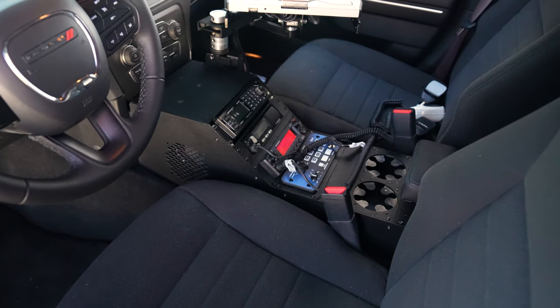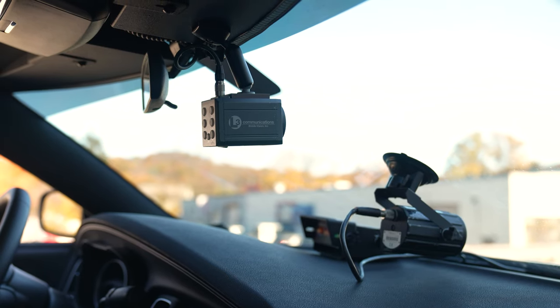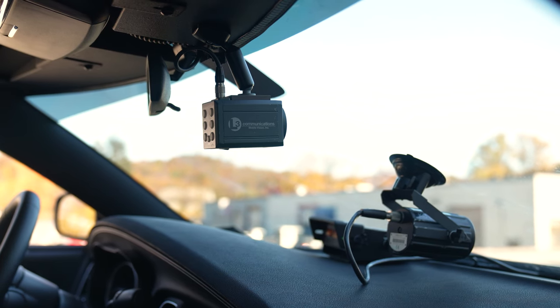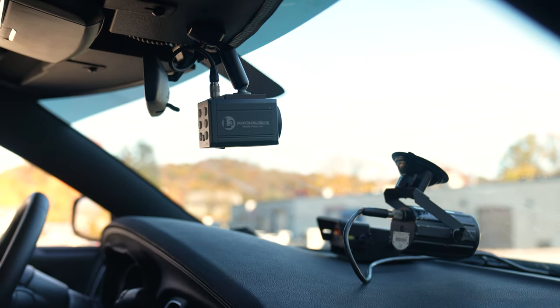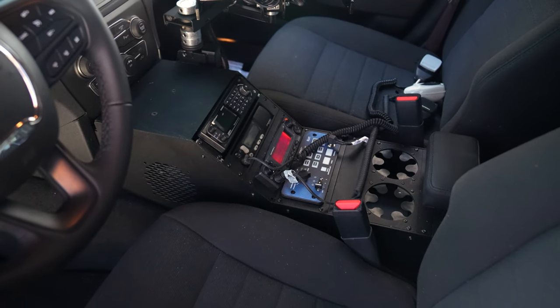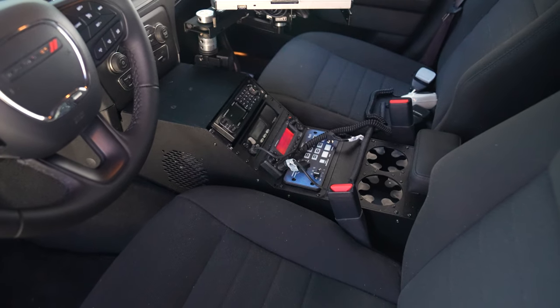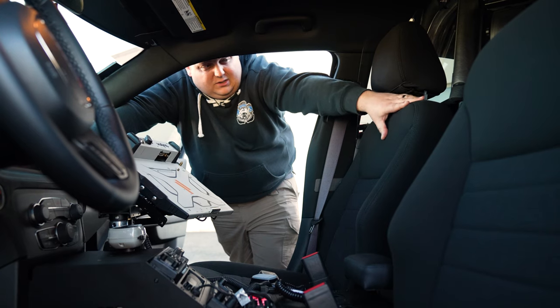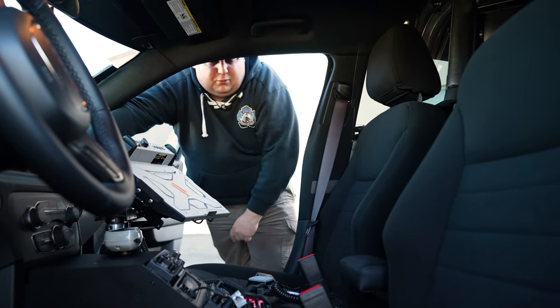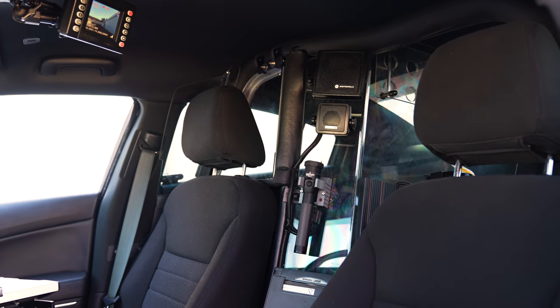For our console area, we've got their L3 camera system installed up on the headliner. We've got their radar system installed. We have our Troy console with all their radio equipment installed with the Blueprint controller, the cup holders, and the armrests. You can see we brought in the speakers on the partition, their flashlight, their printer, and our HIT laptop mount with our Havis docking station all ready to go.